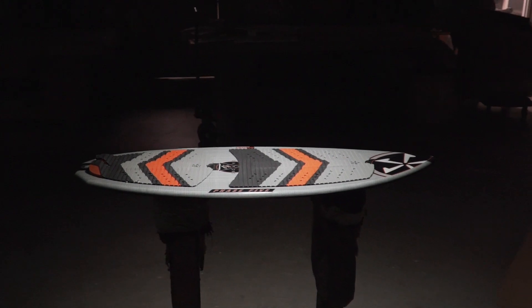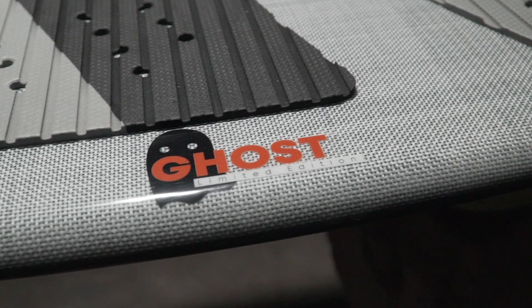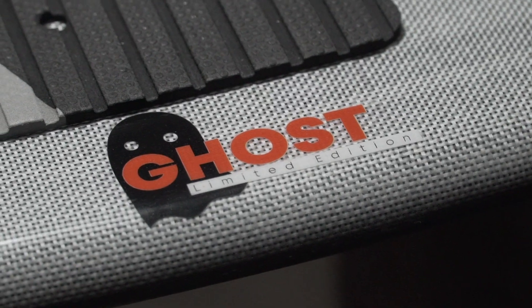The Phase 5 Diamond Turbo Ghost Limited. Refined, proven shape dressed in limited ghost glass. Less weight and more performance. Get them while they last at select authorized dealers only.